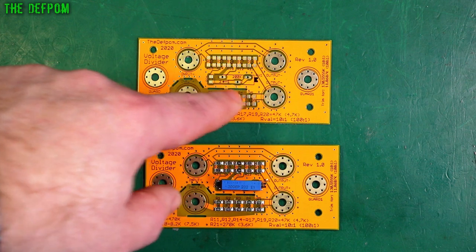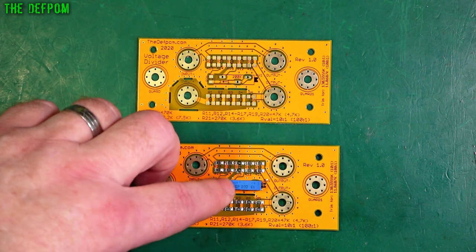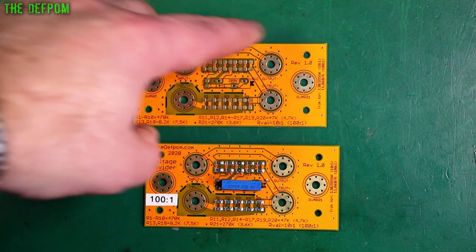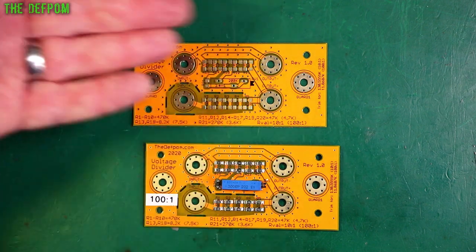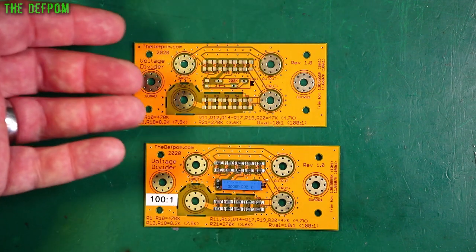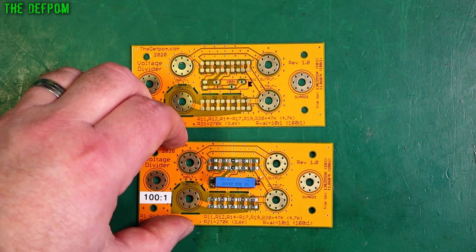I originally calculated this one for a 200K pot, which is what this one started out as. The ratios on this one were much finer — 200K was completely inappropriate as it turned out. But this one might still be correct. I need to build this one up and try it out. Once I've got that fine-tuned, I can update the Gerbers for each type and upload them to my Patreon so supporters can get the files and make their own boards.